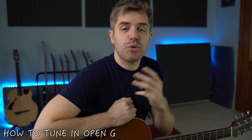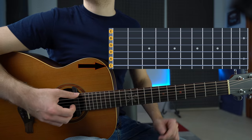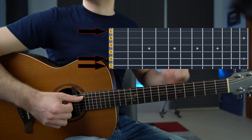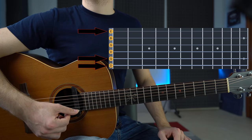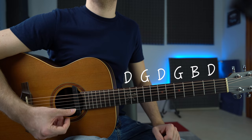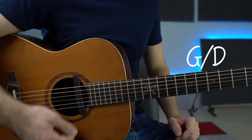It's super easy to tune to Open G — we're going to change three strings: the low E string, the A string, and the top E string. The low E string is now a D, so we tune it a whole step down. The A string is now a G, again a whole step down. The D, G, and B strings stay in standard tuning. The top E string is now a D, also a whole step down. We end up with D G D G B D — a beautiful G major chord with D on the bass.